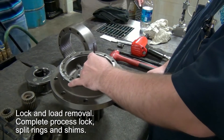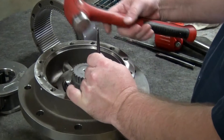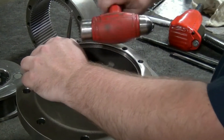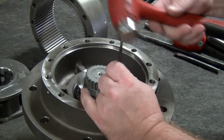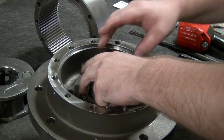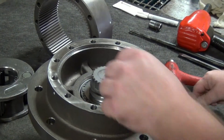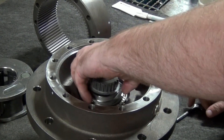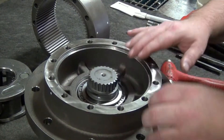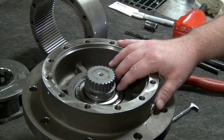You stick the heel bar under there and then you start hitting at it. Then take your split rings out. You should have a couple shims in here — that all depends on how tight the load is or how loose the load is. That's how we control the load, with our shims.